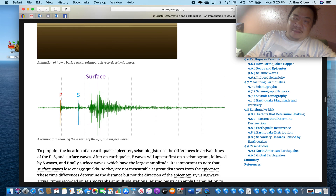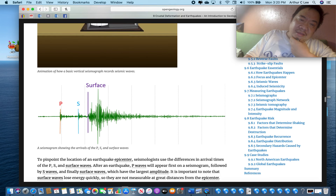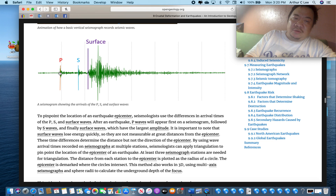This is what a seismogram looks like. You can see that the first wave that hits is always the P wave, then the S wave, and then the R and L waves are over here.